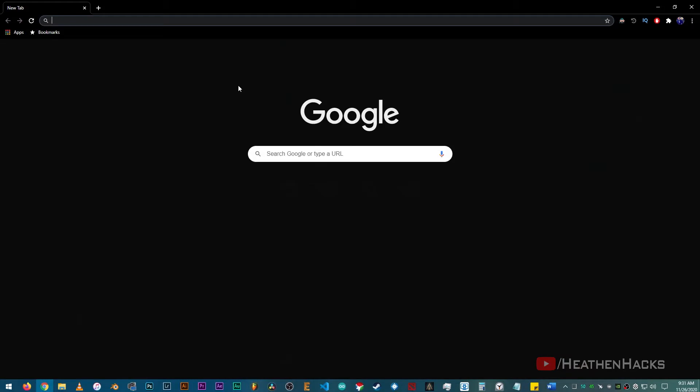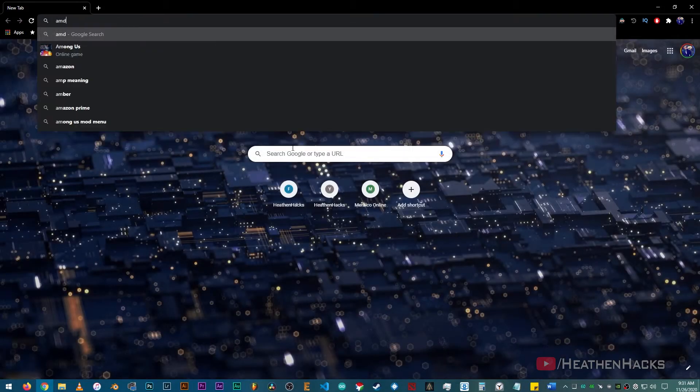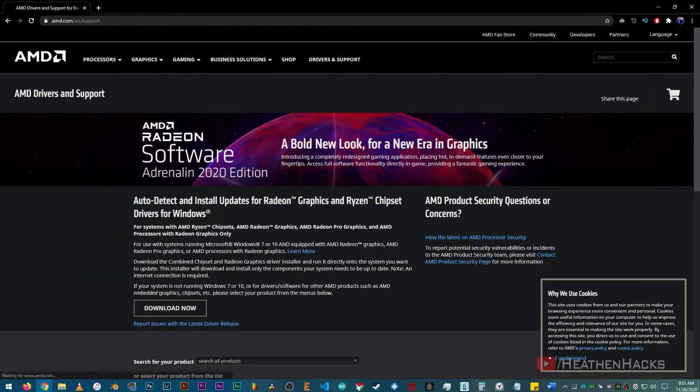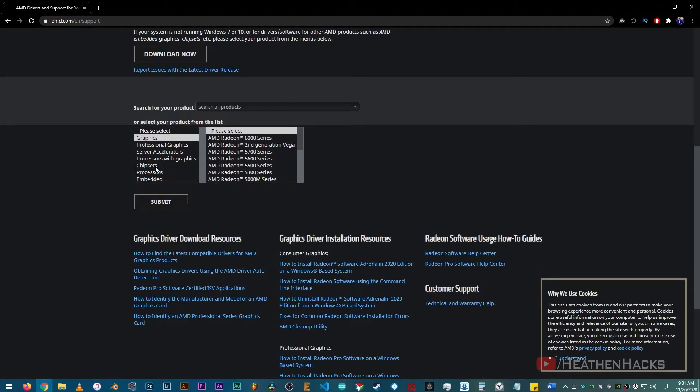Now, to check whether we can update it or not, let's go to the AMD website. Just launch a web browser, search for AMD, then click on driver and support. Scroll down a little, click on chipsets, socket AM4 because that's the socket of my CPU.